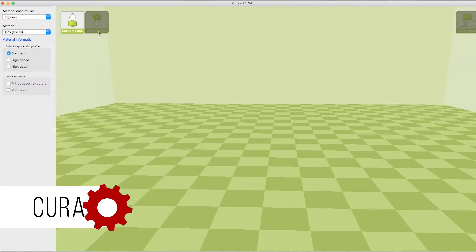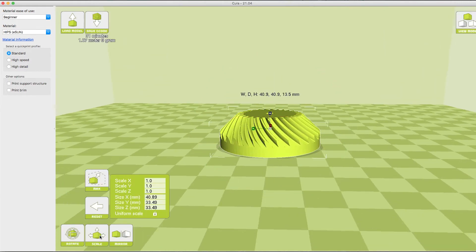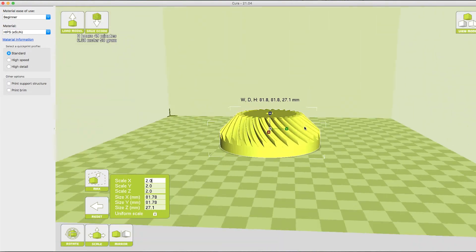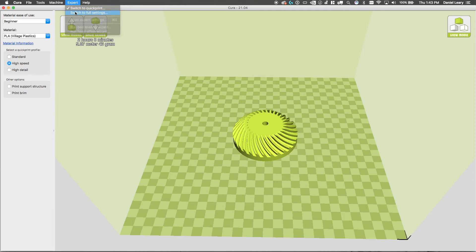Now let's talk about Cura, the software we use to run the 3D printer. First open Cura. To import a file, go to File and Import — we can import STLs and object files. Once the file has been loaded, you can scale and rotate. Once you have your object placed how you want it, you'll need to set the print settings. The easiest way to get started is to use quick print settings and choose your material. If you want more control over your print, you can switch to full print settings.